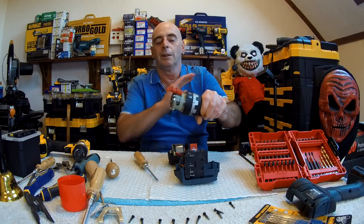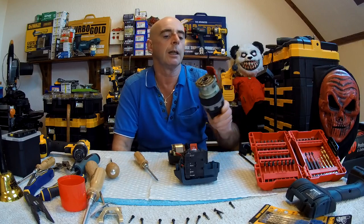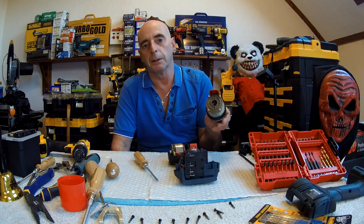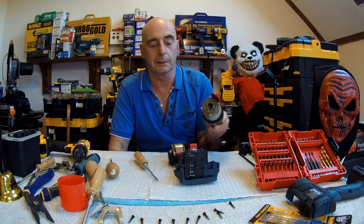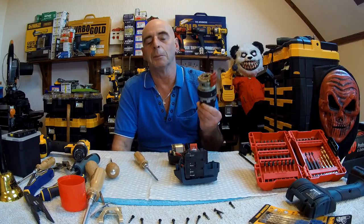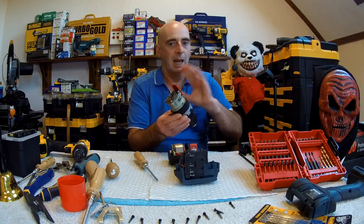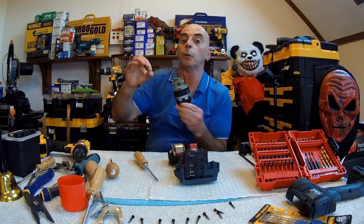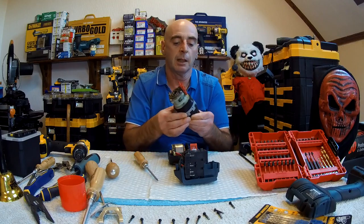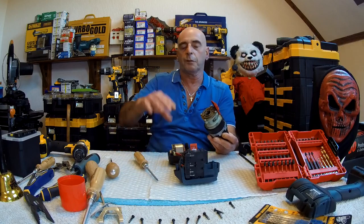That nice Canadian gentleman — he's had gearboxes to bits and pieces before and he's fallen foul: put one thing in wrong and the darn thing doesn't work. Really, you don't want to be playing about in the gearbox. The clutches — I've had a look inside the clutch on the Milwaukee in a previous video. The Milwaukee actually failed — fixed now, but it was a fail.